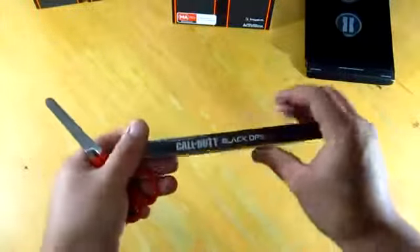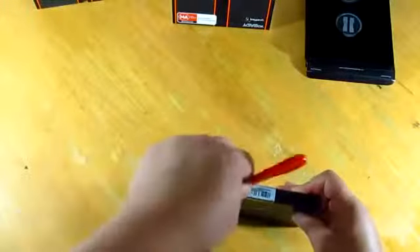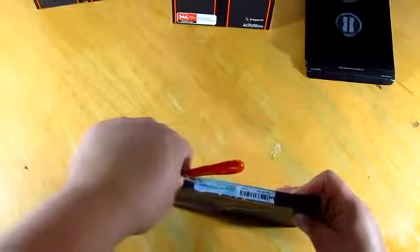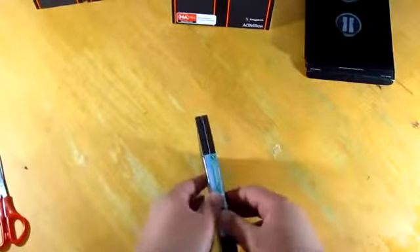Over the side you'll have your Call of Duty Black Ops 2 branding. And we're gonna be sliding that open — and as we open it you'll see all your manuals.